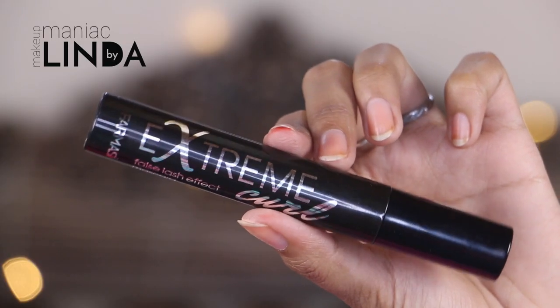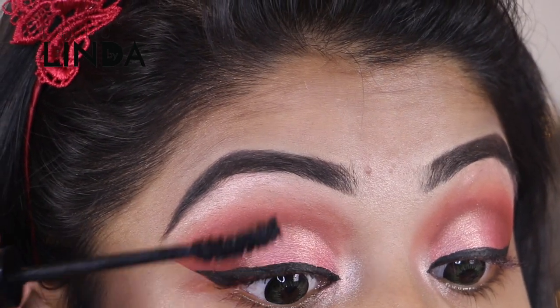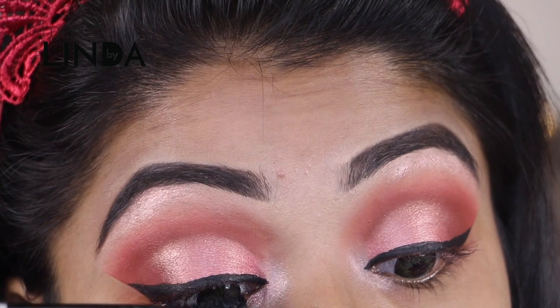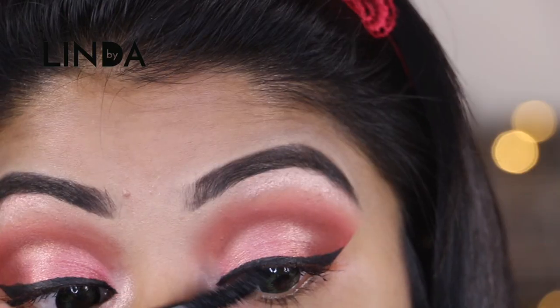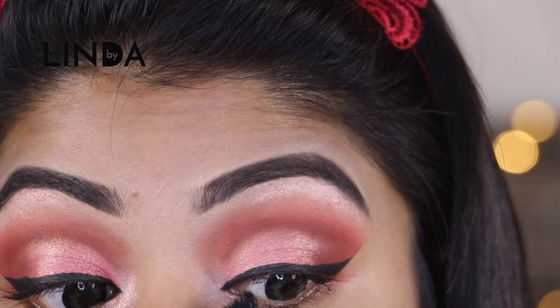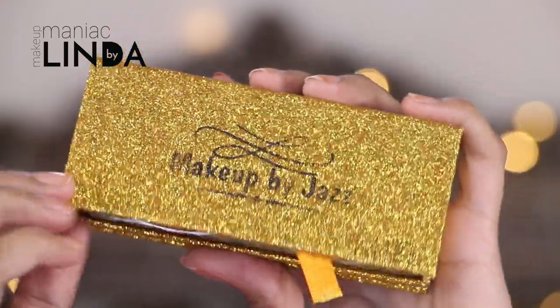Now I'm using the Farmasi Extreme Curl mascara for my upper and bottom lashes. I'm using Makeup by Jazz false lashes in style 04.